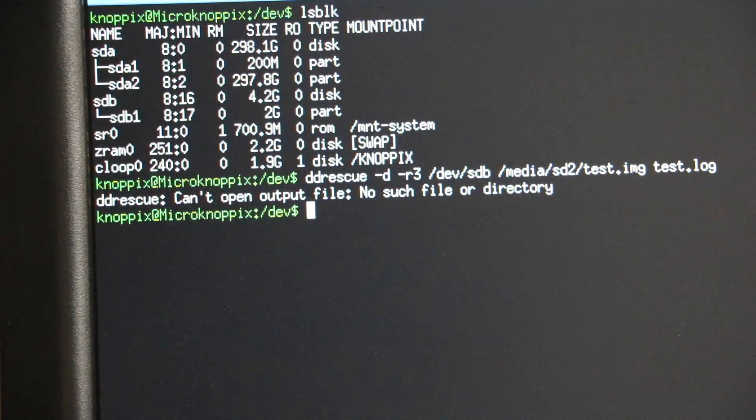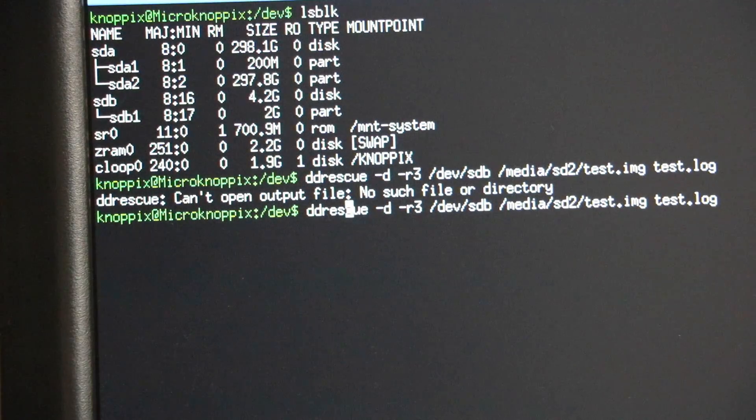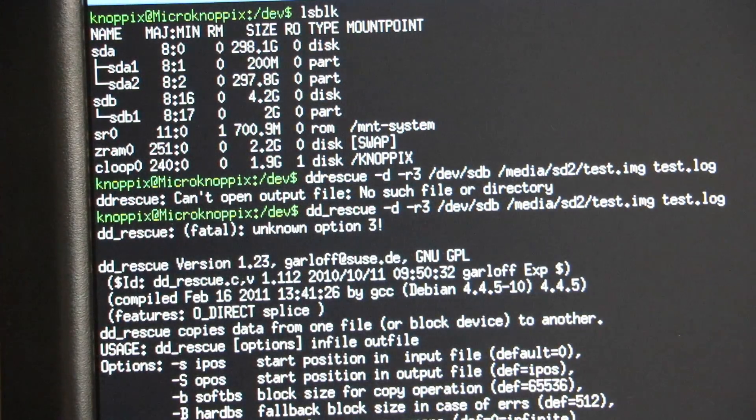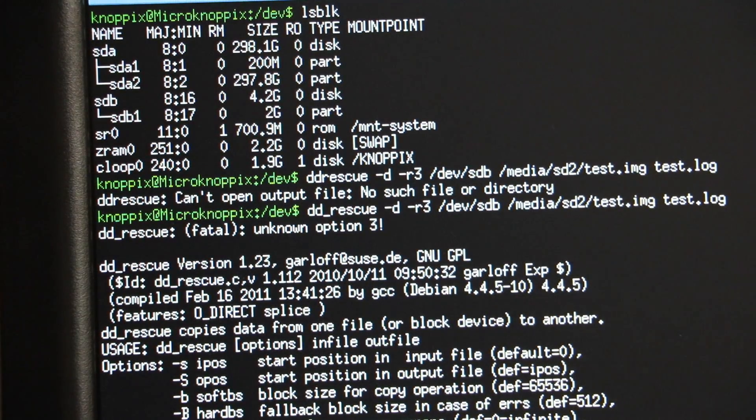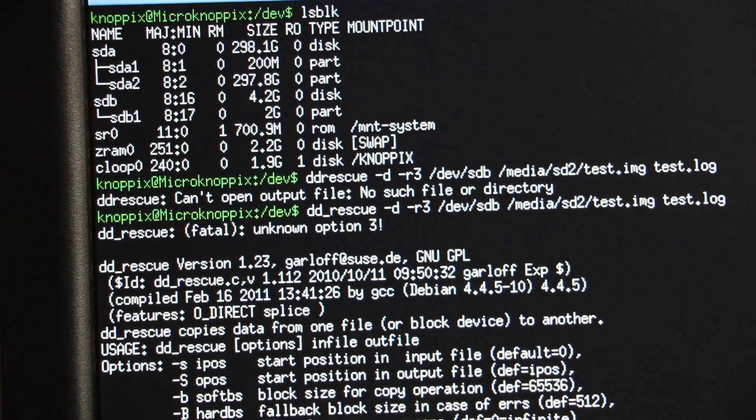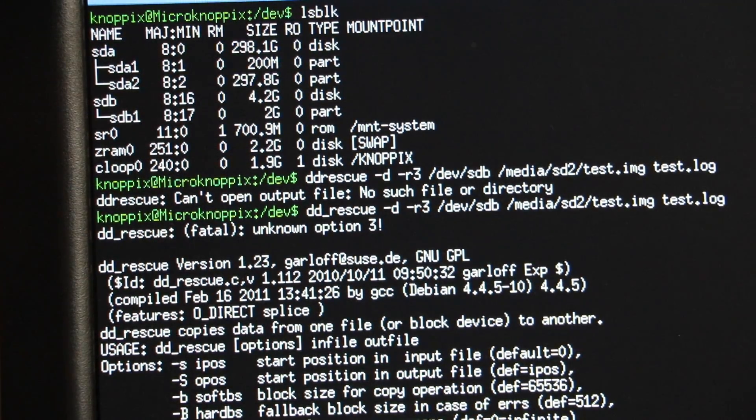Can't find ddrescue. Am I using the wrong one? This is the one with the hyphen — there are two types of course. There we go — dd_rescue with an underscore. Just for reference, at the time of this video, ddrescue with no underscore was at version 1.21, and this one on the Knoppix disk, which is ancient, is version 1.23. So I'm going to go read up on how dd_rescue works.